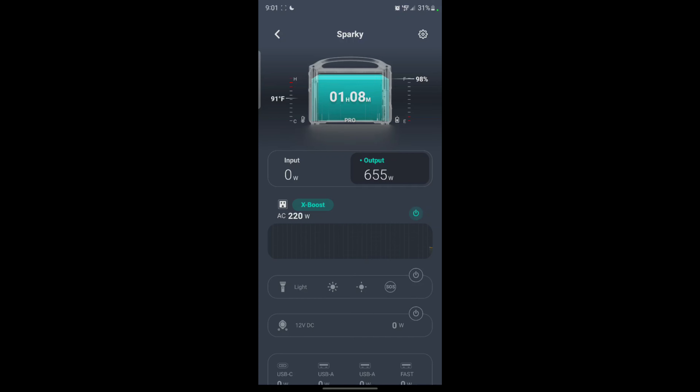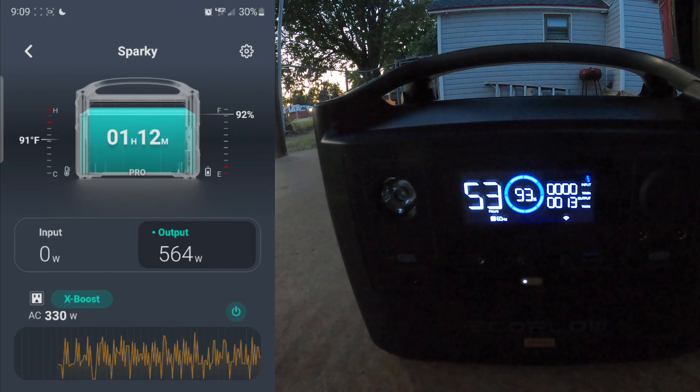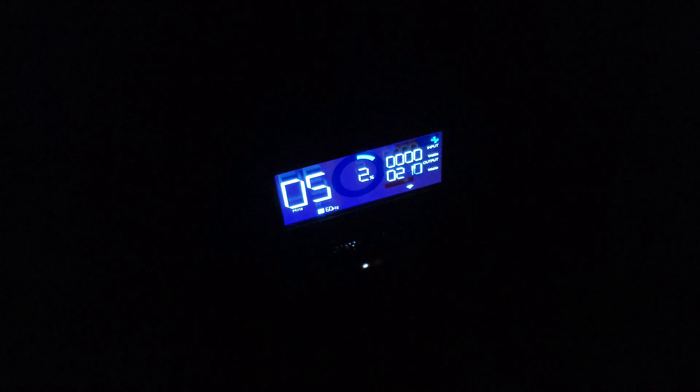Now from the comfort of my living room, I can sit here and watch my car trying to get charged. The X-boost over here — you can see where it says X-boost is doing what it's supposed to do. It limits the voltage, so when it sees something is going to ask for more than 600 watts, it lowers the voltage down. All right, so here we are at the end — it is at 2%. I'm going to go ahead and unplug now because I don't want to run the battery all the way down to zero, and then let's go in the car and see how much we gained.